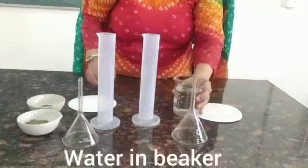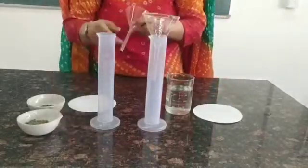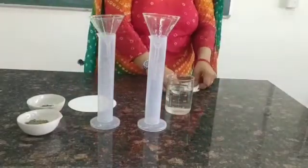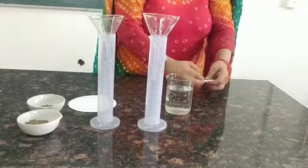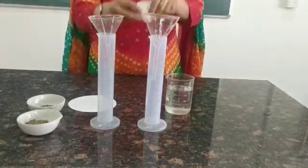First, we are going to place the funnel inside the measuring cylinder. We'll fold the filter paper and put it inside the funnel. We'll place the other filter paper in the other funnel.